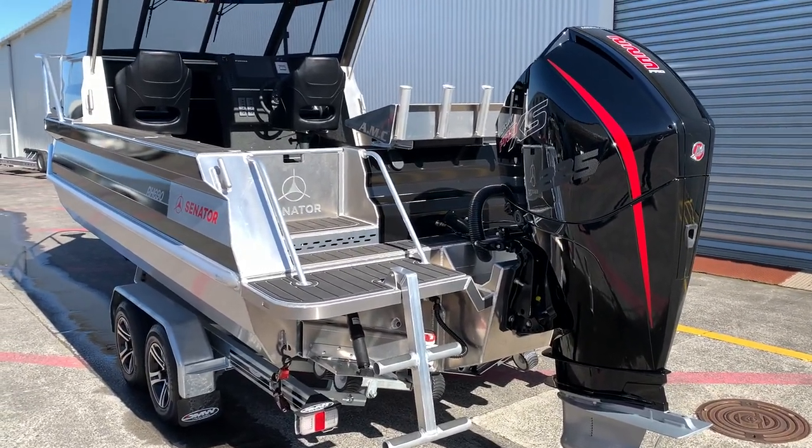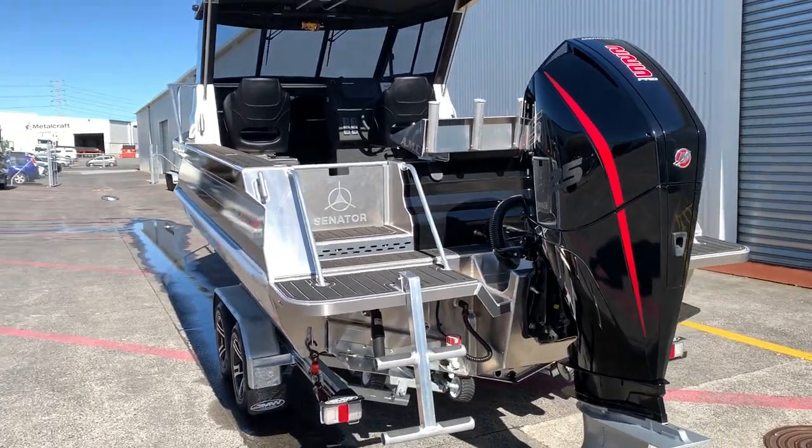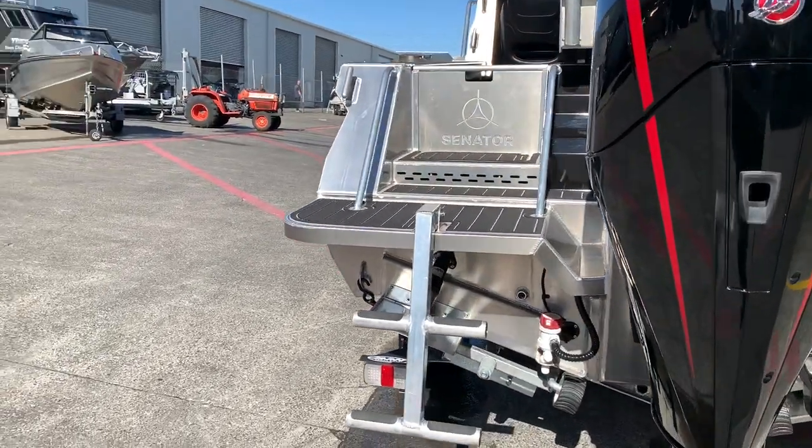With fuel economy to match — at cruising speed doing around about 30 miles an hour, we're burning about 29 litres on a tight engine, so that's only going to get better. Down the back we also have trim tabs.